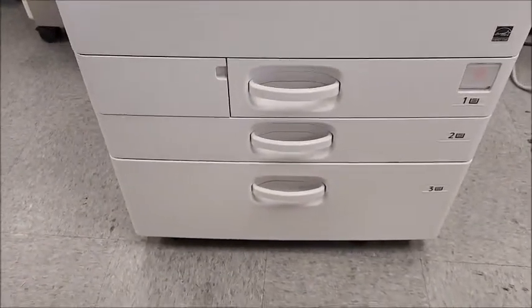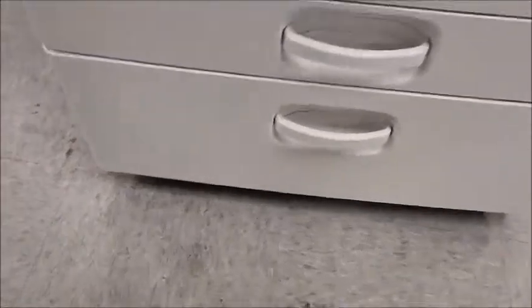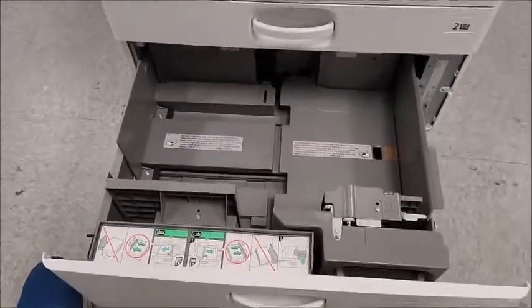As you can notice on this machine here, instead of the traditional four trays it only has three. This bottom one here is quite a bit bigger — it holds about 2,000 sheets.